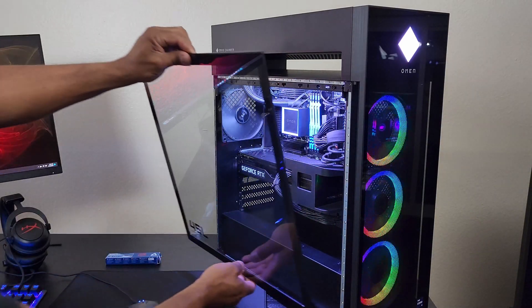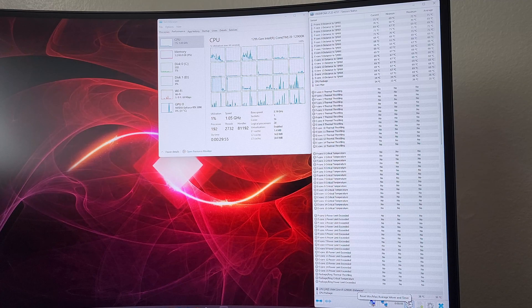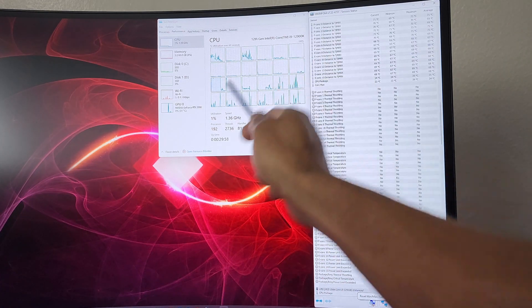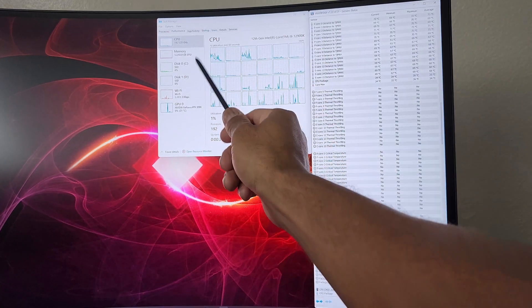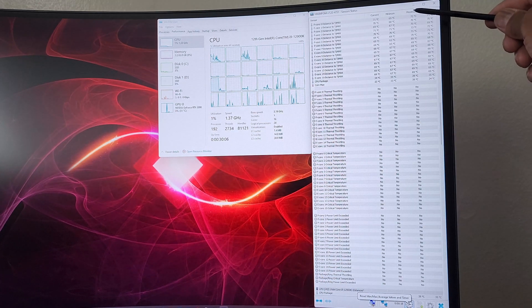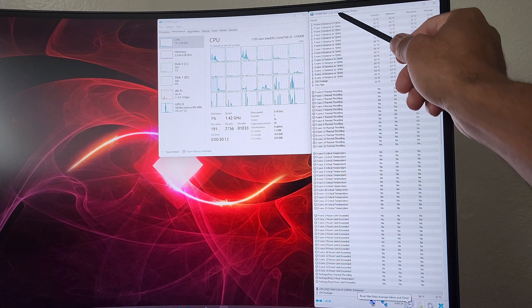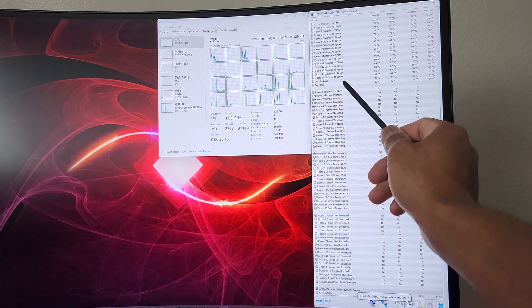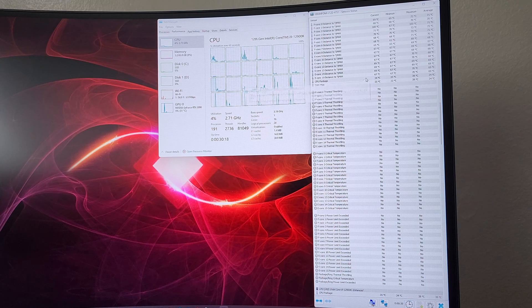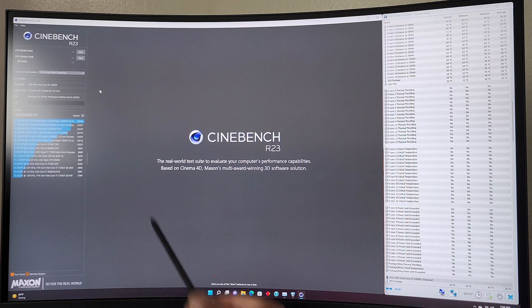We're going to put the side panel back on for a realistic test. Windows 11 is completely updated. We have the 12900K processor, 64 gigs of RAM, two SSD drives, and the RTX 3090. I'm using HWInfo64, the latest version as of today — version 7.22-4731. The core max and CPU package are what I'll be monitoring, as well as any thermal throttling. Cinebench R23 is set to a minimum test duration of 10 minutes, so let's start the multi-core test.